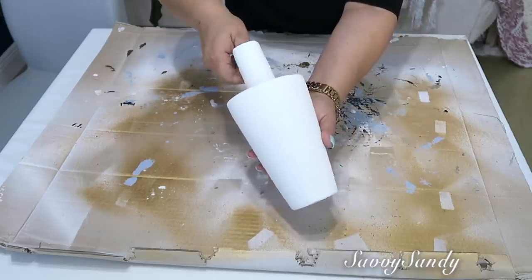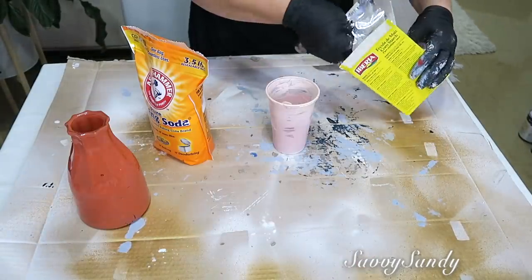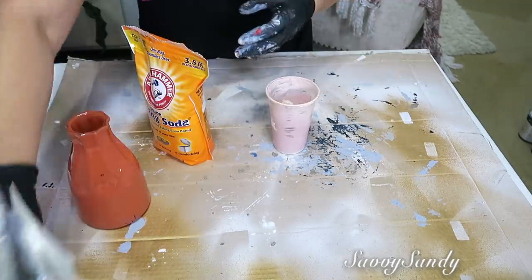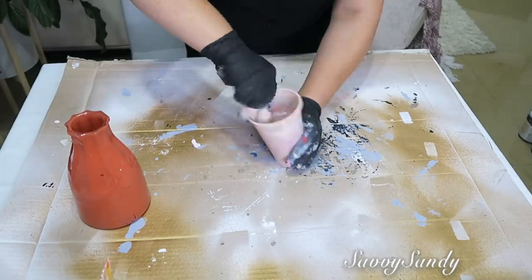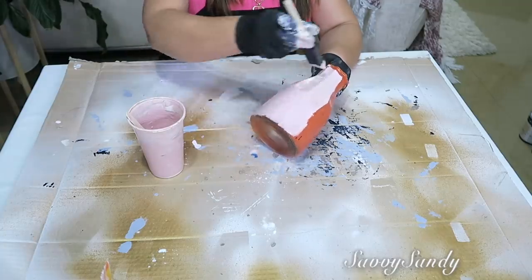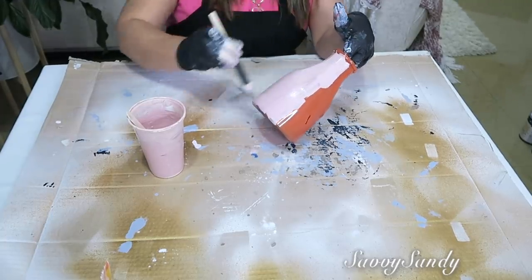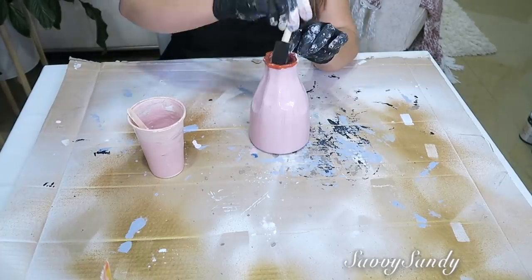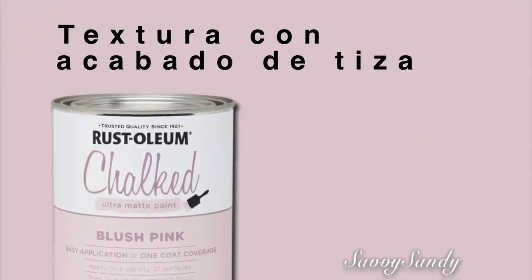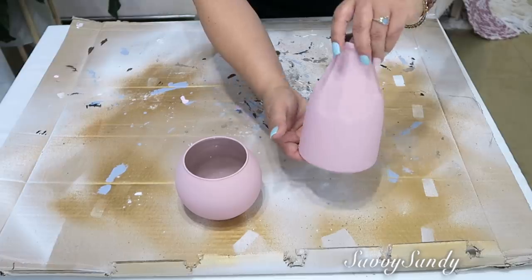Séptima idea: mezcla de bicarbonato, fécula de maíz y pintura. Aquí voy a usar este jarrón de vidrio con pintura en color rosado, la fécula de maíz y el bicarbonato. Le voy a poner una cuchara de la fécula de maíz y una cuchara del bicarbonato. Noté que la mezcla queda suave como cemento pero no se seca tan rápido como la anterior. Si haces esta mezcla, trata de pintarla para un solo lado porque se notan los trazos. Esta textura queda opaca pero lisa, muy bonito, como los acabados de la pintura de tiza. Queda un jarrón de cerámica opaco, muy elegante y muy lindo.